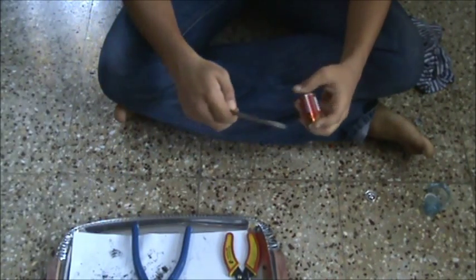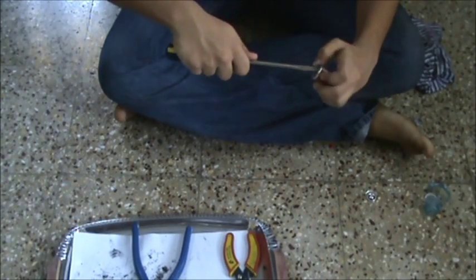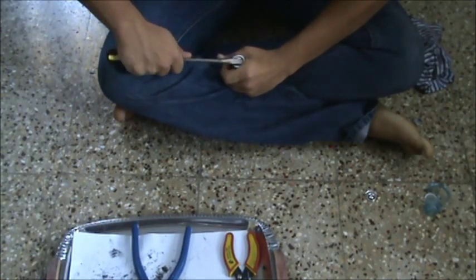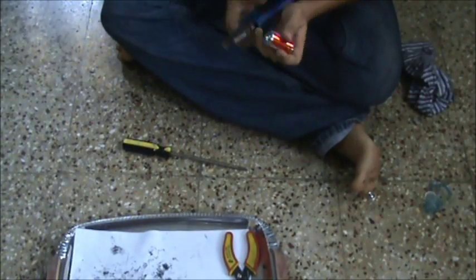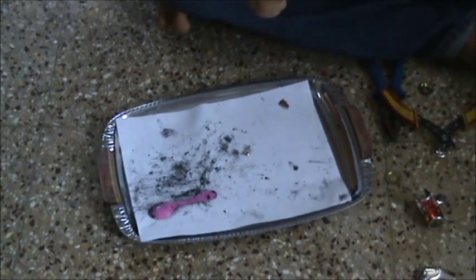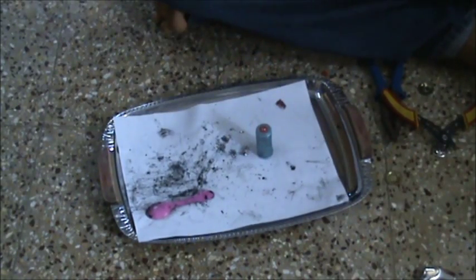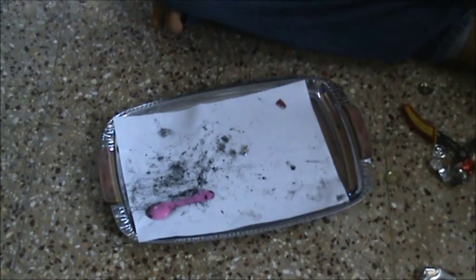So let's start. First, we will have to open up the outer metal casing of the battery. After a few minutes of hard work, you should get a battery without the outer metal cover. This was done mainly with the screwdriver and the pliers.